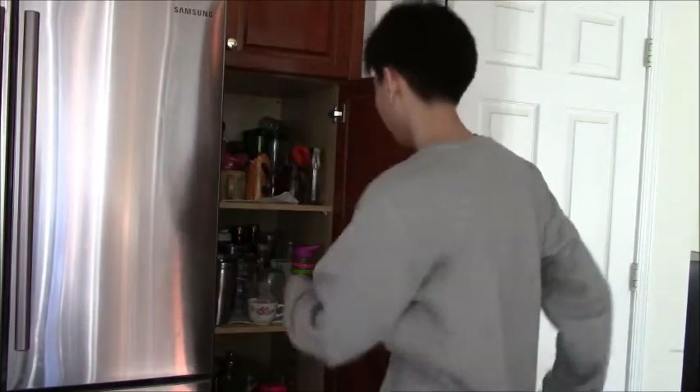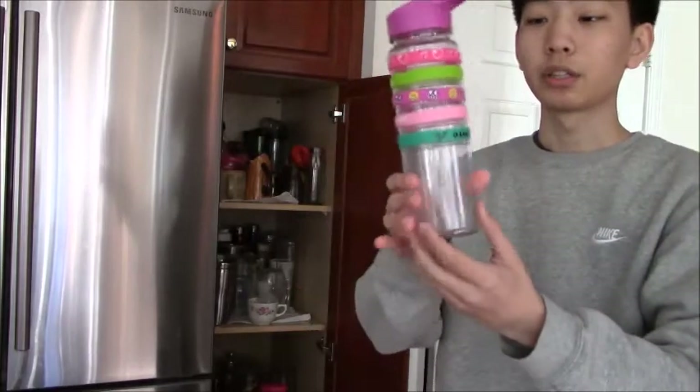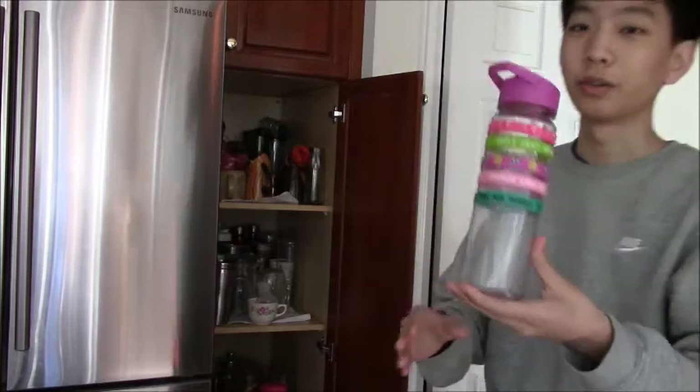Some of my more experienced tea makers might know that the first step of making a good tea is to find a good cup to put the tea in. Let's go through them. Here's your classic sports cup - it's got the armbands on it. I wouldn't recommend it for tea because sometimes the tea can get so hot that it will burn through the plastic, so this is a no from me.